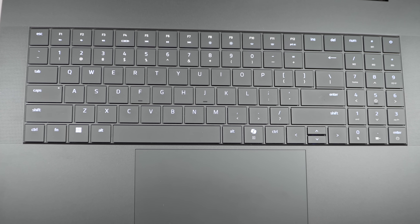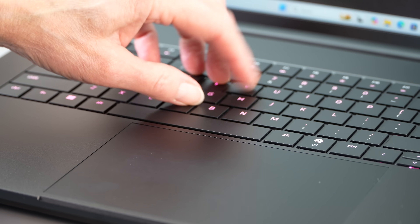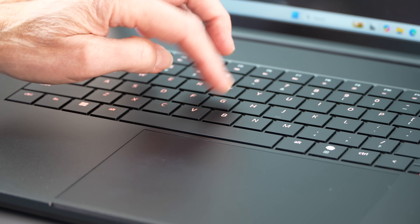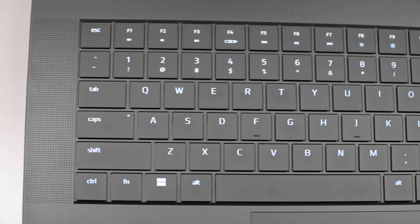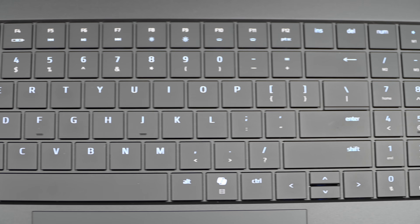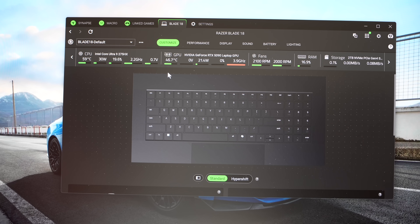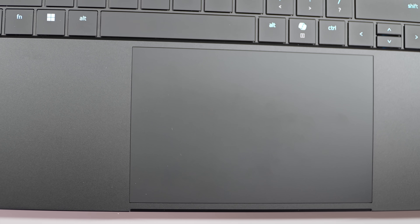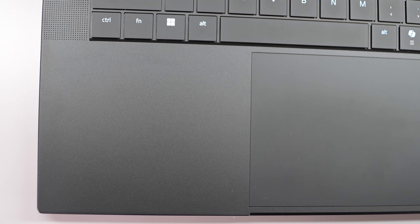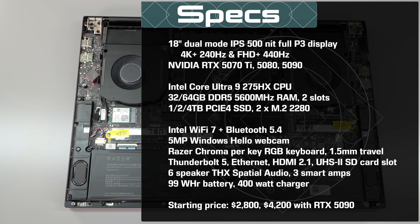The chassis now accommodates a deeper travel keyboard — hallelujah. One thing I always complain about with Razers is the non-tactile, very low-travel keyboards. We're at 1.5 millimeters of key travel now, which is fairly competitive and feels tactile — more MacBook Pro-like. It's per-key with Razer Chroma customization, and you now get a number pad. There's a six-speaker audio system with THX spatial audio certification and three smart amplifiers.